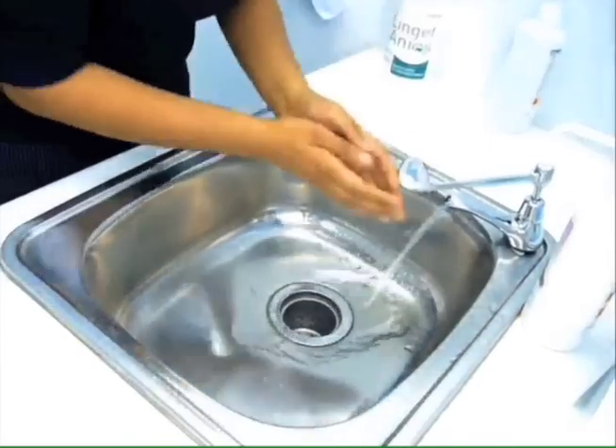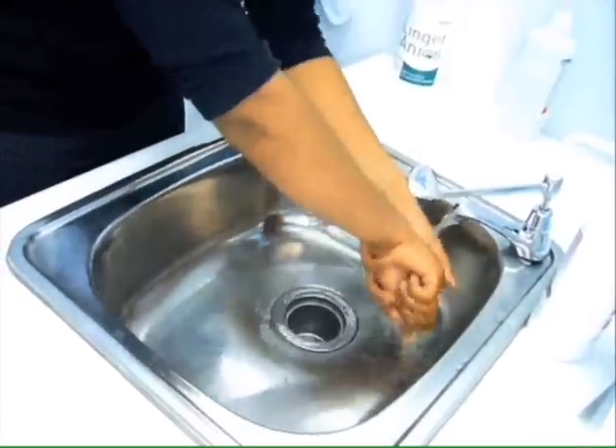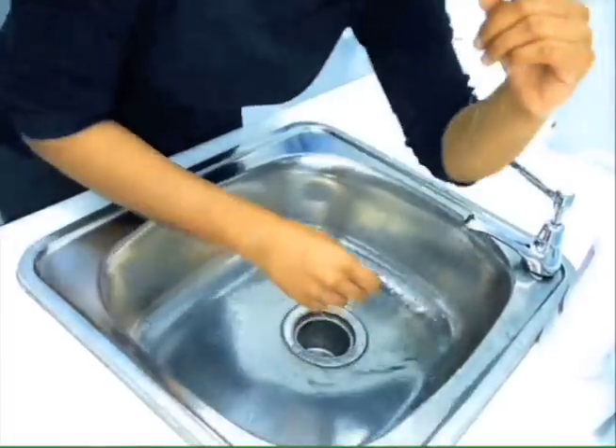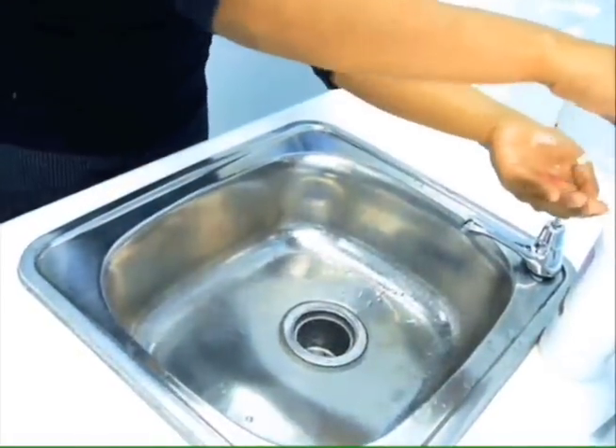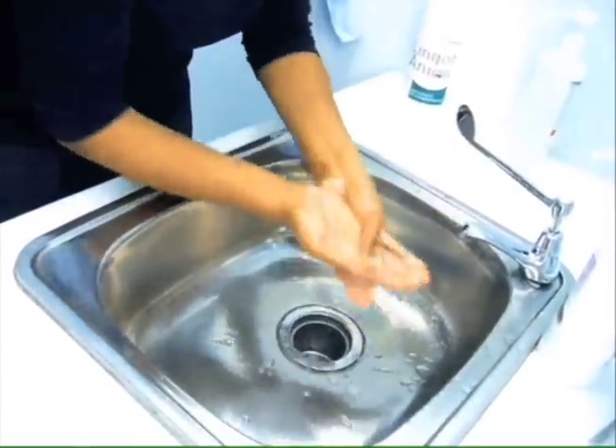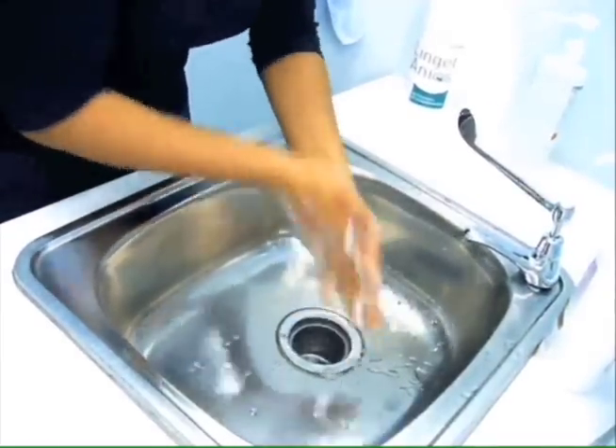Hand Washing Technique. Open the water tap with your elbow, wet hands and wrist with warm water. Use 2-3 squirts of liquid or foam soap. Lather soap and scrub hands well.